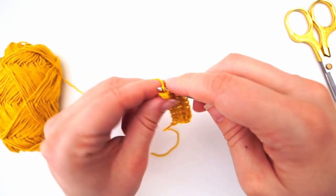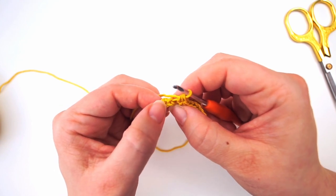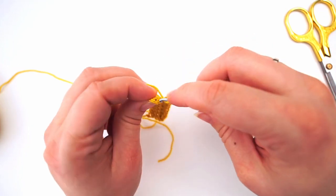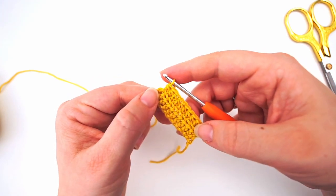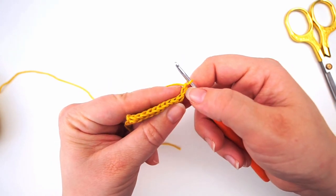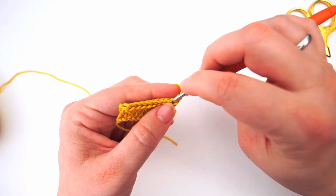I will just show you how to turn yet again. We have this last stitch — just like before, this loop out here is not a real V. It's only the real V's you see that we're going into, so this one doesn't count. Yarn over, go into the back loop and finish with your half double crochet. Chain two — remember to chain two every time you turn — then turn, and skip the chain two. That's how you make a straight edge.